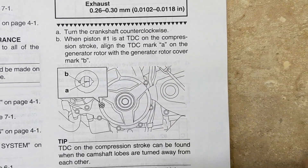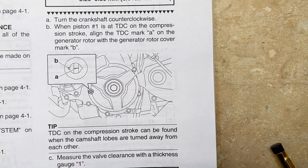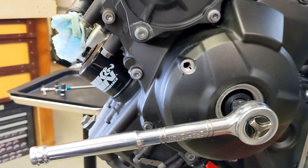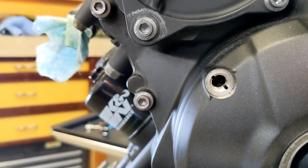I was reading in one forum where the guy could never find the line because it would all of a sudden spin past that mark. So instead of using a ratchet, I'm going to use a breaker bar. They don't give you a very big hole to look into right here, so I'm going to try to set up the camera and shine a light in there.